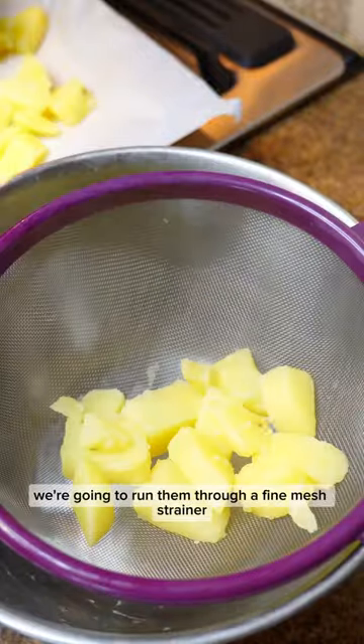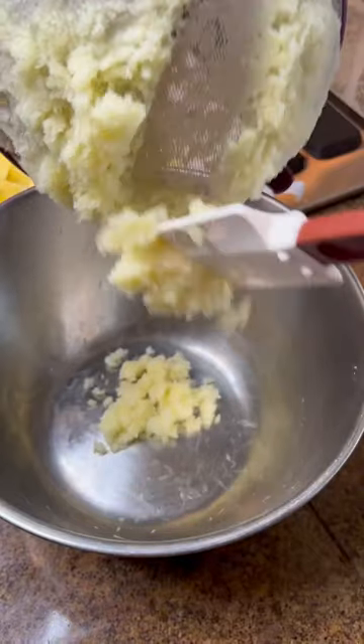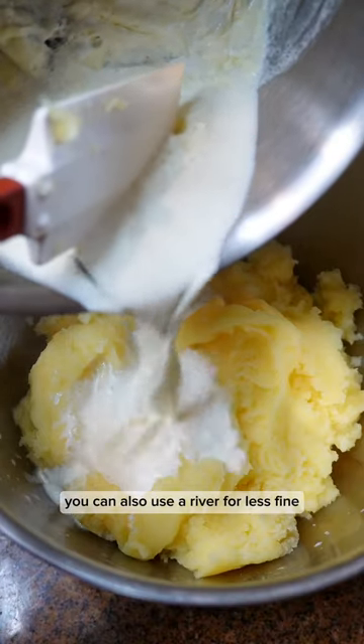Now for the smoothest potatoes, we're going to run them through a fine mesh strainer — it makes them super fine and smooth. You can also use a ricer here for less fine but still really smooth results.